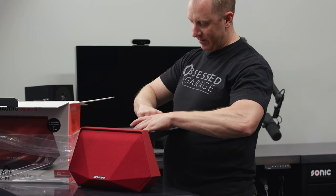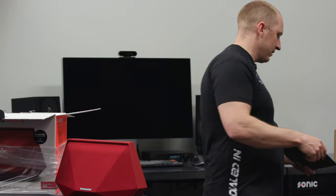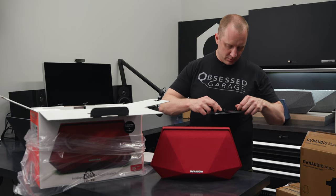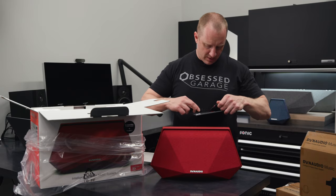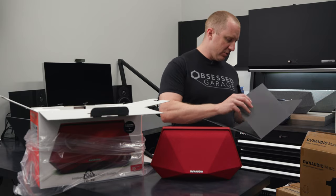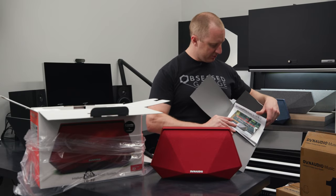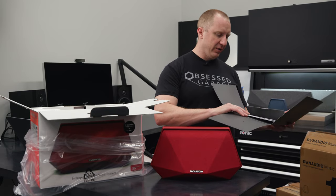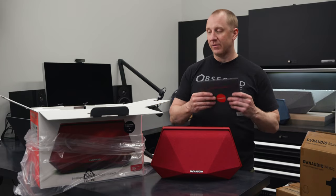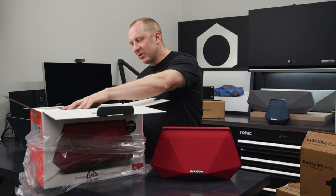I never even opened the 3 before — I opened the 1, not the 3. The included literature is kind of useless; you're better off downloading the brochure for the Tidal subscription info and basic overview. For detailed instructions, the Dynaudio website is the better resource. So that's the Music 3 — again, probably my favorite speaker.